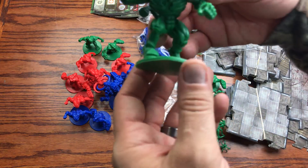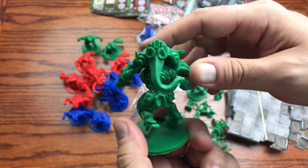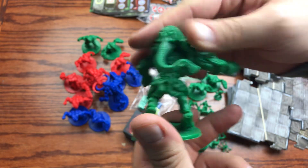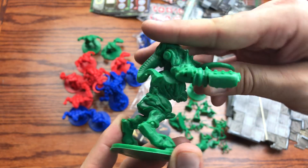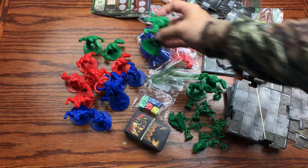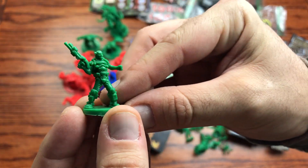We've got the Mancubi — all inspired by the Doom 3 2004 era. And then there's the Cyberdemon: it's got these huge horns, a breathing apparatus, and it's pretty sturdy with a slight looseness where it connects. I like that you can take it apart for easier storage in the box. It's got hooves, and this guy takes up four spaces on the board. Pretty gnarly.